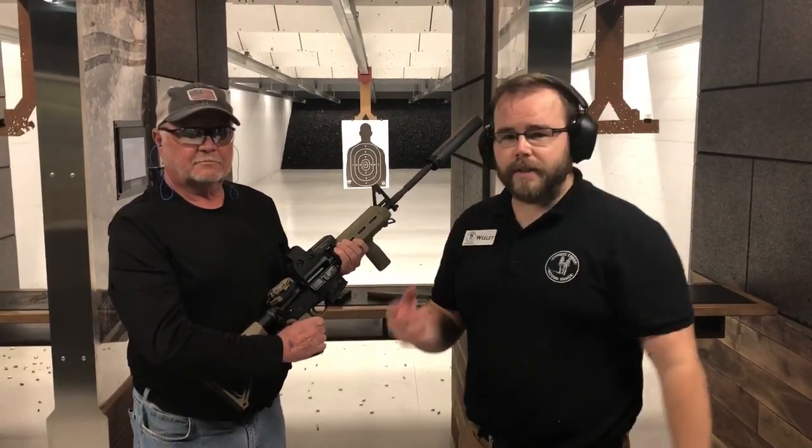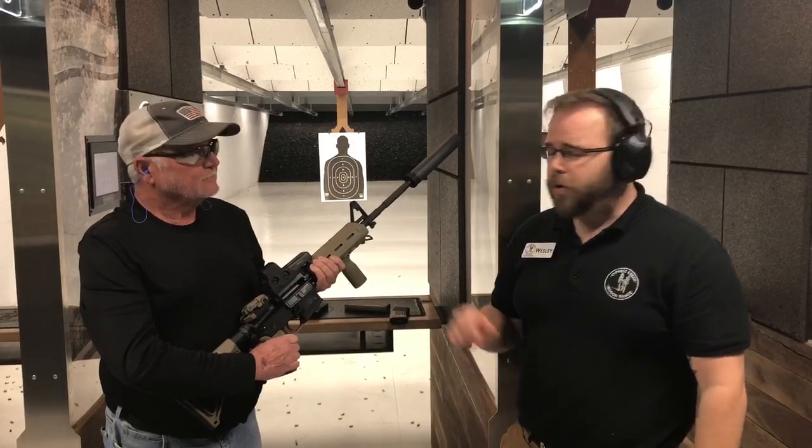Hey, this is Wes here at Cypress Creek Indoor Range. I'm here with Mr. Neese, who recently bought a SilencerCo Hybrid from us. We're putting it on his 5.56 this morning.